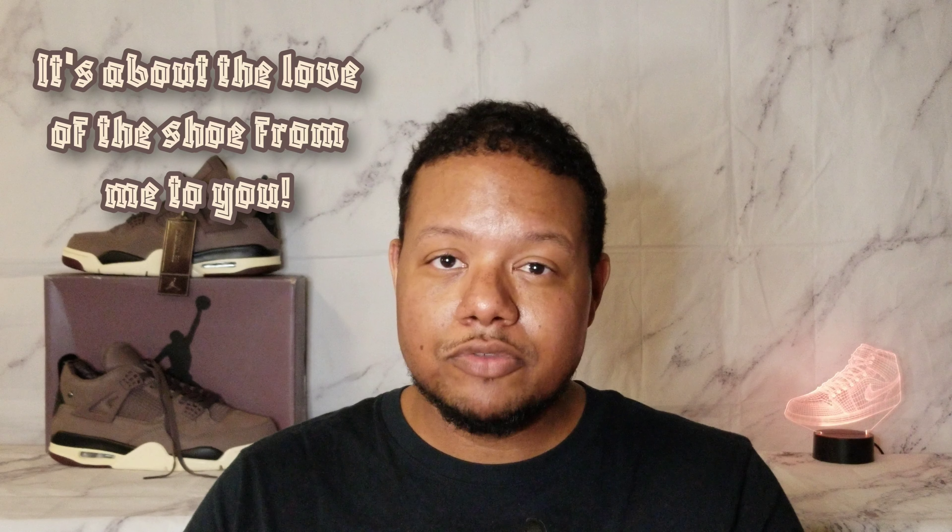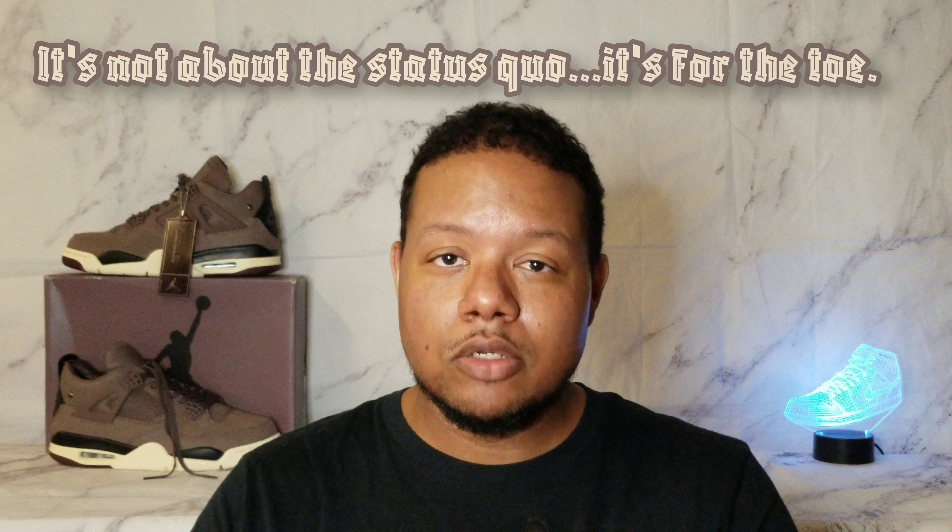Alright folks, before we get into the review, just want to say thank you for everyone who has been coming on board. It might be a slow growth, but it's an organic growth. I greatly appreciate the love, the support, and the respect. Please make sure to like, share, and subscribe. Let's get some more people coming on board. I just want to share my collection because it's about the love of the shoe from me to you. And we're just showing these sneakers because it's not about the status quo, it's about the toe.